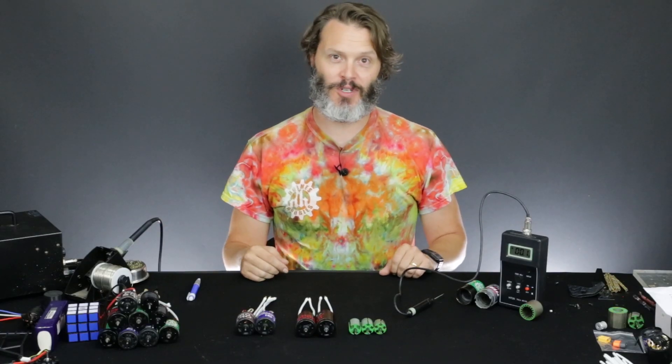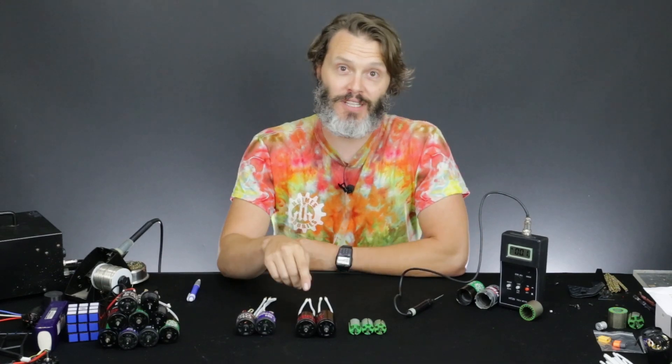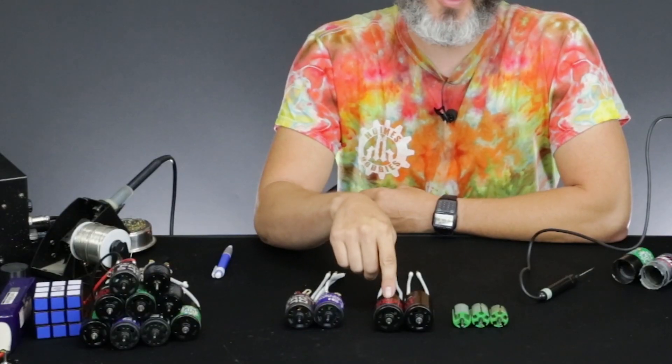Magnets! How do they work? And why are they important in a motor? Today we're going to talk about a new product line, the Crawlmaster Sports, and why they're better — mostly magnets.